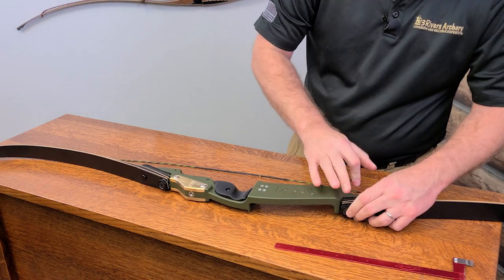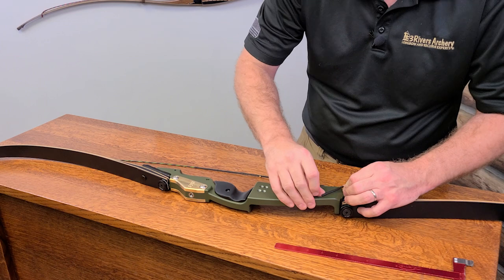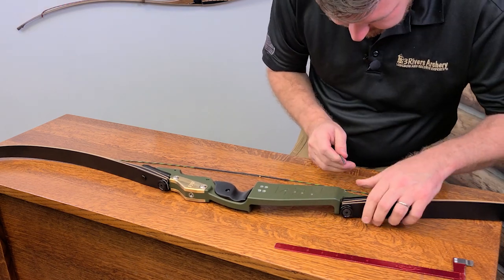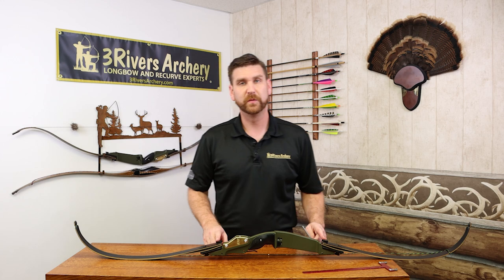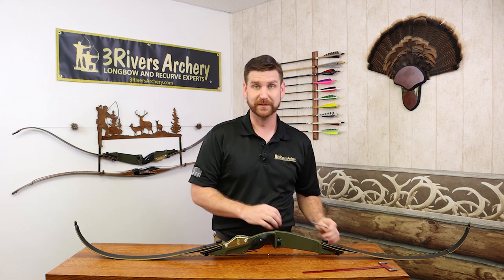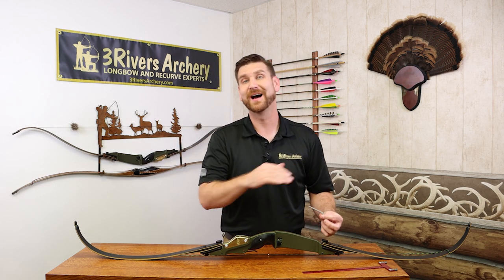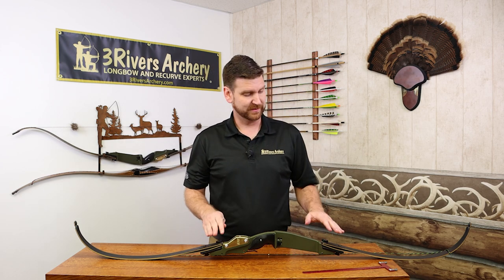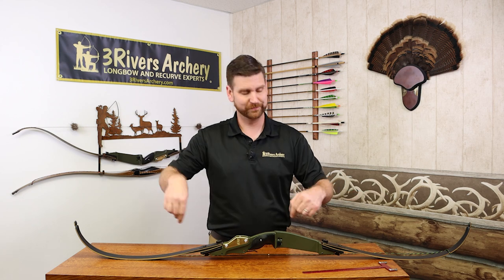This allows a few options — you can adjust the tiller, but you can also adjust the weight this way. You're able to get about 5% up or down on the weight. For tiller adjustment while keeping everything else the same, move the limb bolt the exact same amount on either side but in opposite directions — one full rotation down on the bottom, one full rotation up on the top. To add weight, do the same rotation on both bolts in the same direction: clockwise to add weight, counterclockwise to lighten it.